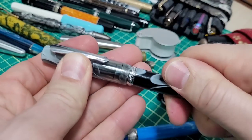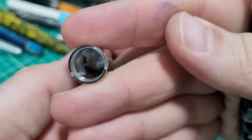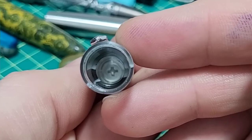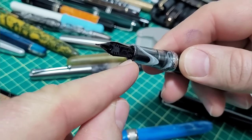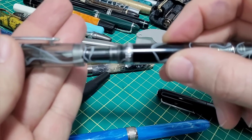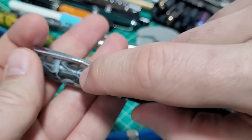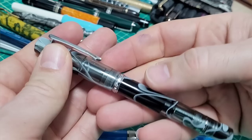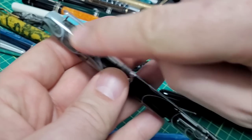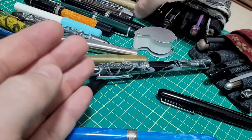One easy way to seal is a step-down in the cap, as you can see on this Peterdraw version — there's that little step-down. That goes against the end of the section. It does two things: it protects the threads so you don't over-tighten — it'll stop on that — and it also seals the nib. That's a very common way to do it on a threaded pen.